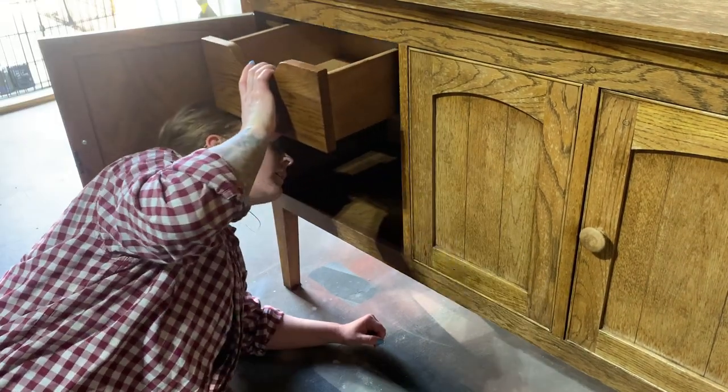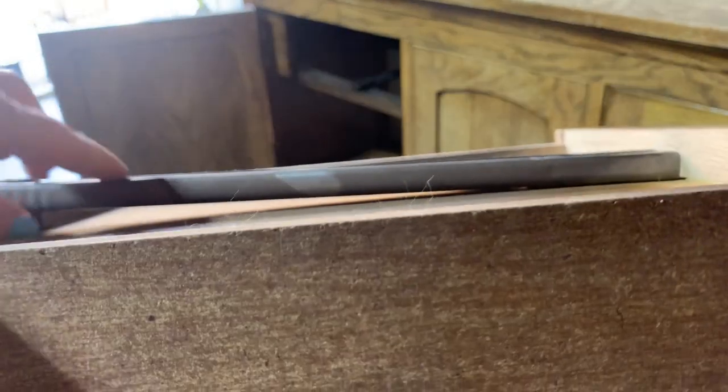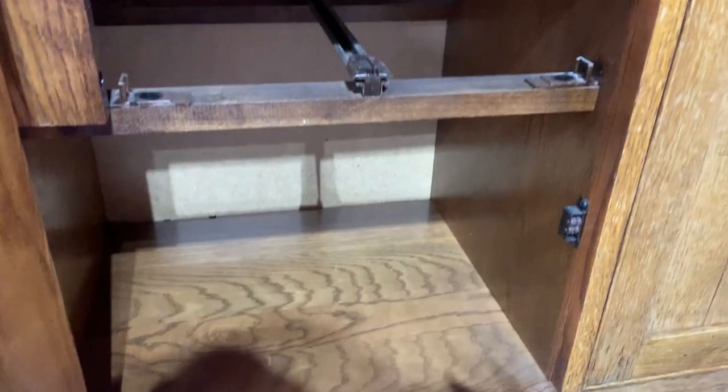So I'm off to a great start here — the drawer will not come out. In the end it turned out that the drawer runner has a built-in drawer stop, which I've actually never seen before, so you learn something new every day.